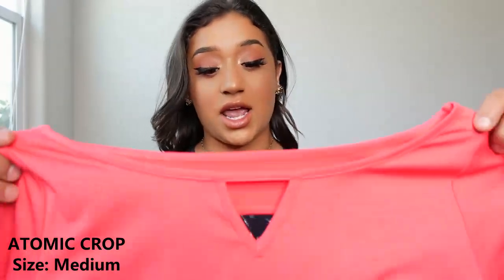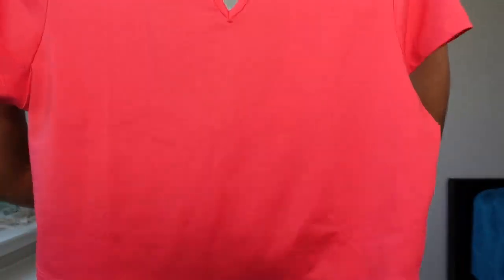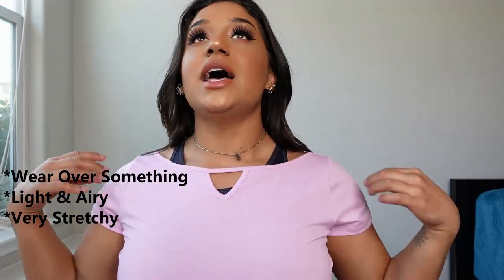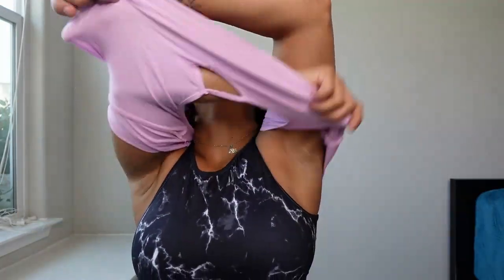Lastly we have the atomic crop tops — I have three of these and this is a medium, the only top I bought that wasn't a large. It has a little triangle cut in the front and a U-shape in the back. The atomic crop top is absolutely perfect if you want to throw it over something — I don't recommend wearing it by itself because you'll definitely see the boobies. But worn over one of the crop tops it's perfect: very light, loose, stretchy, and thin — very breathable. Definitely going to be wearing these over bras at the gym, and if you get hot you can take it off and show the cute sports bra underneath.